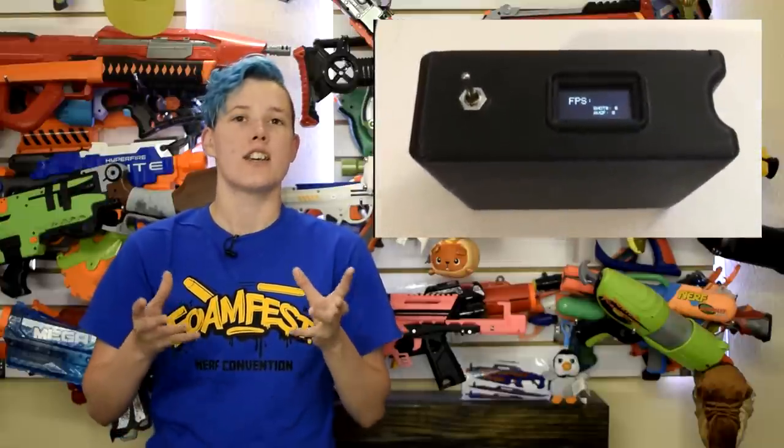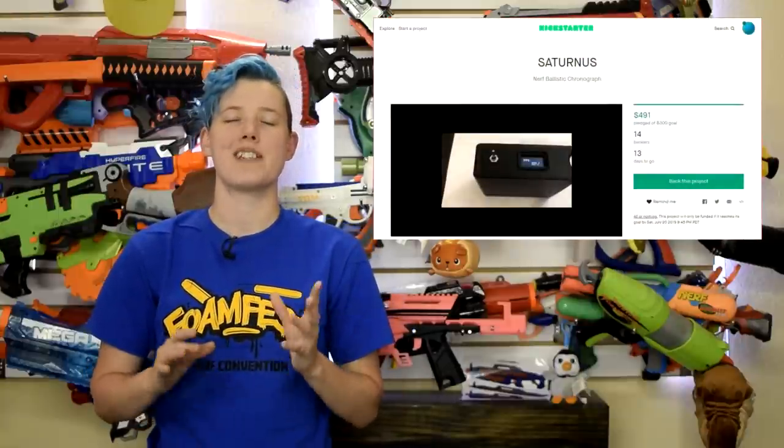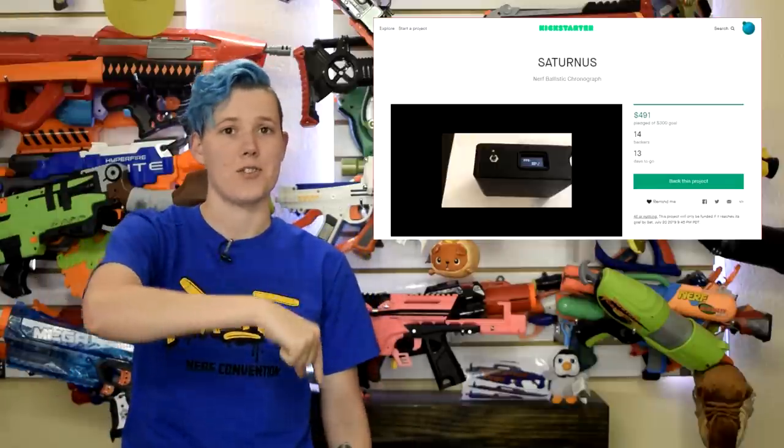Those are Kickstarter prices, and there's no word on if prices will go up. Hopefully such a cheap and available chronograph will finally kill off pain tests once and for all — one can dream. This should also make it way easier for modders to self-regulate their blasters before an event and avoid a dreaded shooting-too-high incident. Nothing is worse than spending hours tuning a blaster only to have to use a loaner because it hits too hard. Check out the Kickstarter linked below if you're interested.